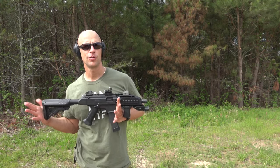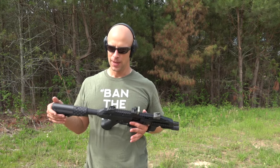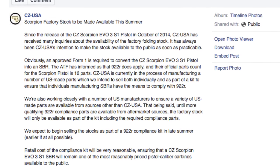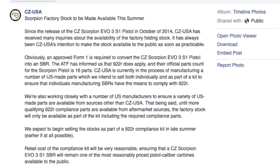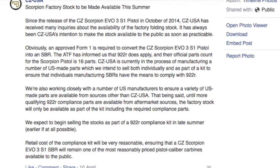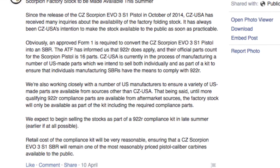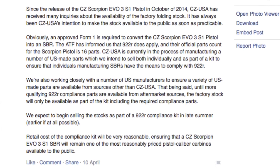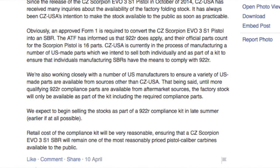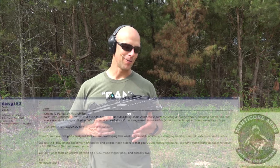Over at NRA Show 2015, CZ announced that they are going to be providing a packet of parts that are going to make this gun 922R compliant when you actually SBR it. CZ is going to be releasing those to the general public in a few months. There are also several different companies making those compliance parts for it.